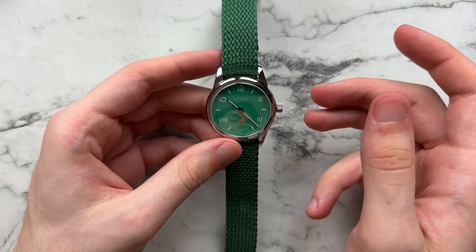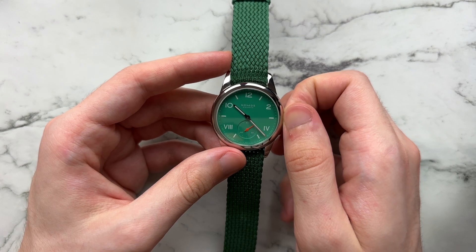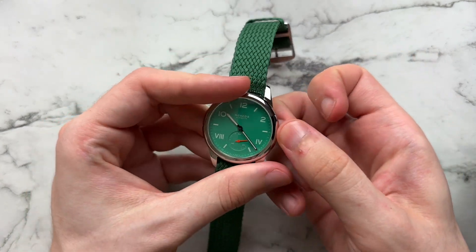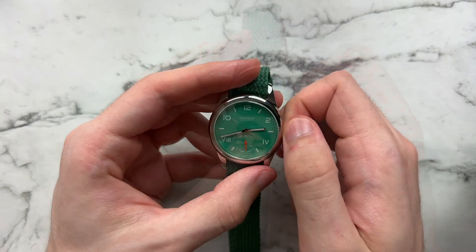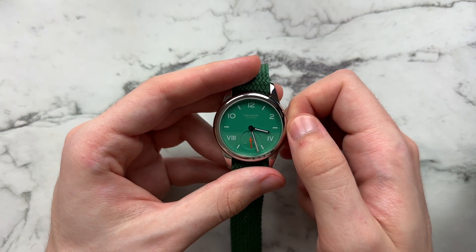One last thing I'll mention — I do love the winding sensation of this watch. It has a very good, almost buttery, very clicky feel to it. The actual setting mechanism is super smooth. It's one of those things where it does feel like a premium movement — it doesn't feel cheap, which is nice because it's not a cheap watch.